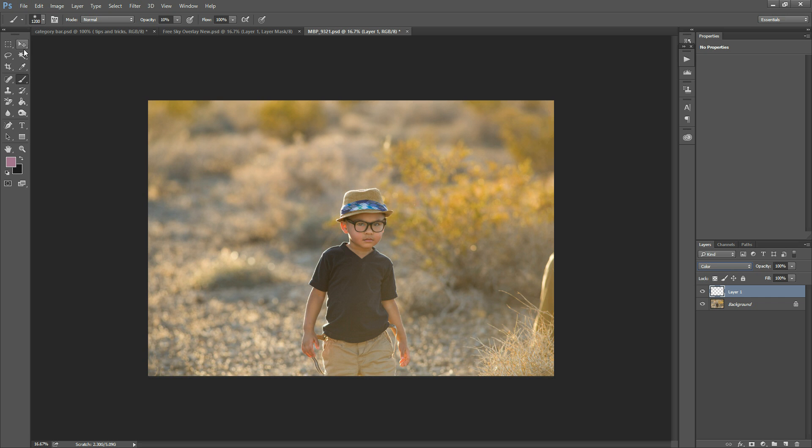Next, we're going to make our brush a little smaller. I'm doing this with the left bracket key on my keyboard, and that makes your brush smaller.